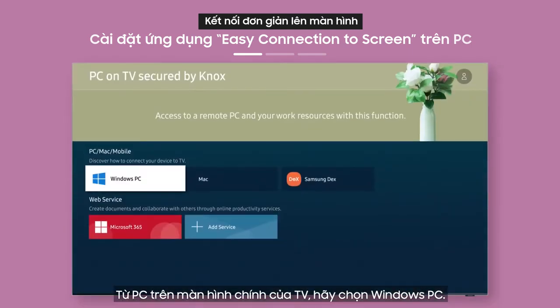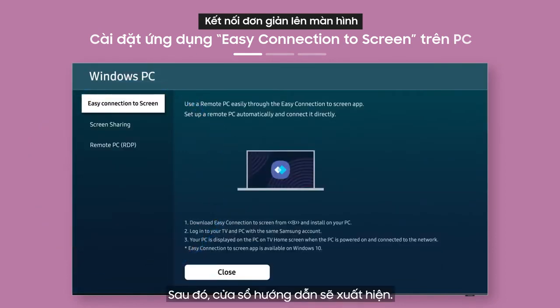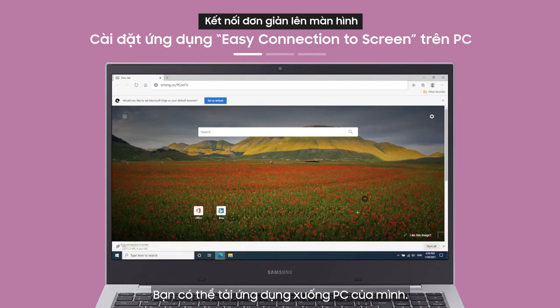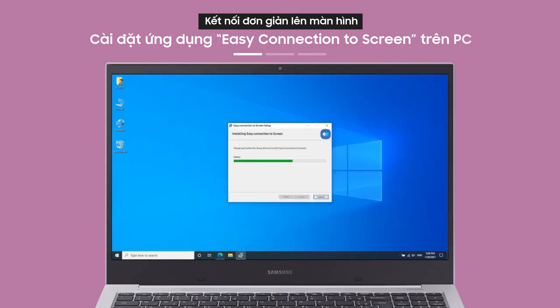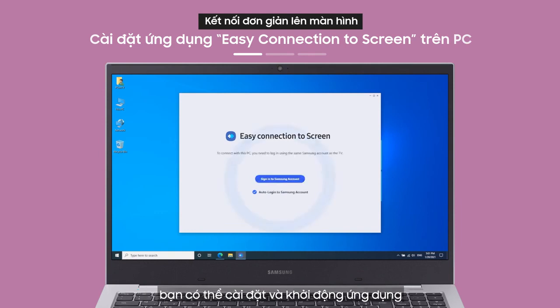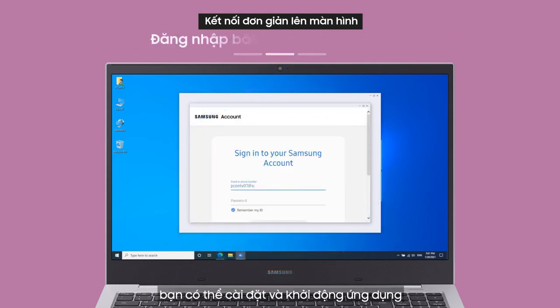From the PC on TV main screen, select Windows PC. Then the Windows PC guide will appear. With the link on the guide screen, you can download an app to your PC.